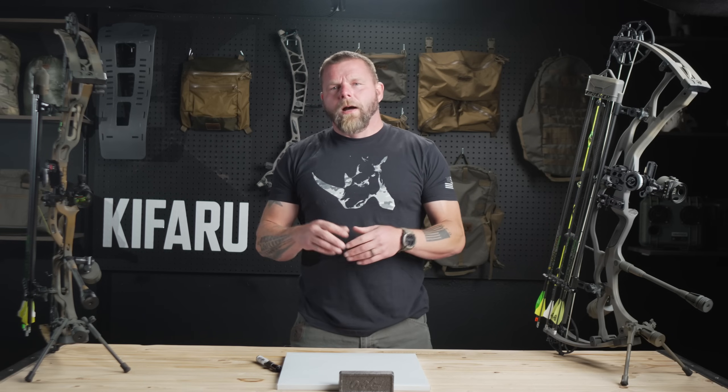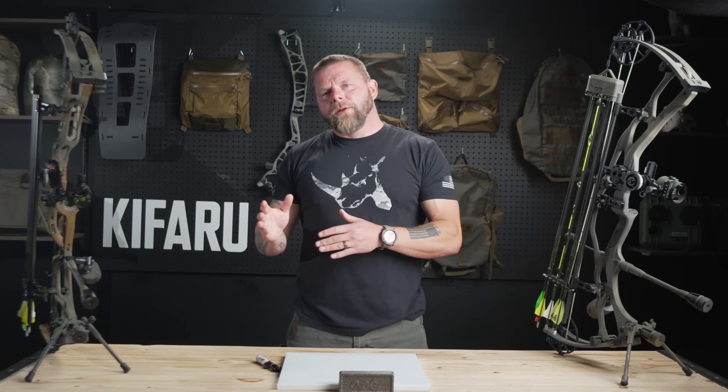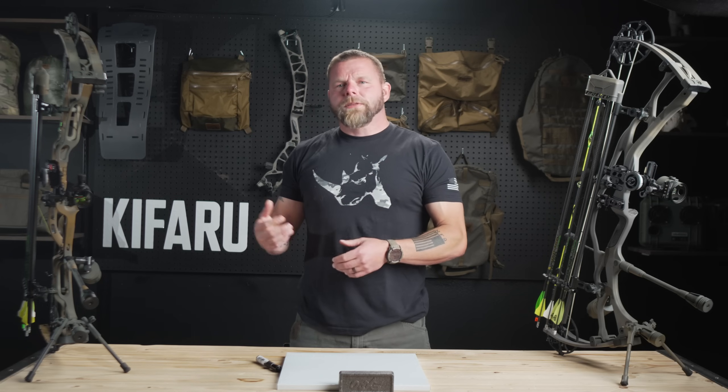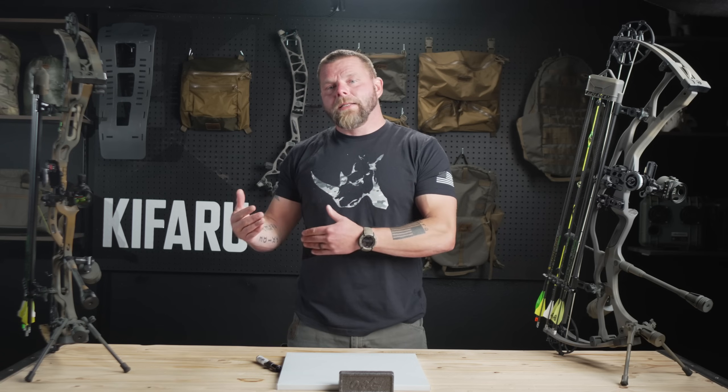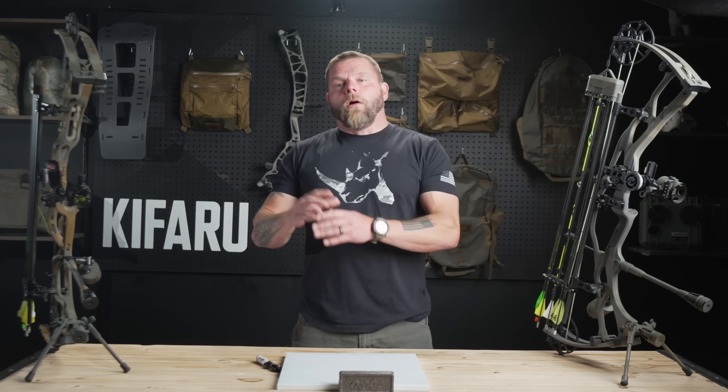We've recently started doing some tech tip videos. We did one yesterday on an elk arrow setup and we want to continue that. We've got a ton of different videos up already, but I really wanted to dive down into some of the more important things and answer the questions I get. What I want to talk about today with sights is not just the sight itself, or whether you should use a rover or a mover, a three-pin or a five-pin, but also how to use those pins when you're confronted with a situation with an animal coming in.